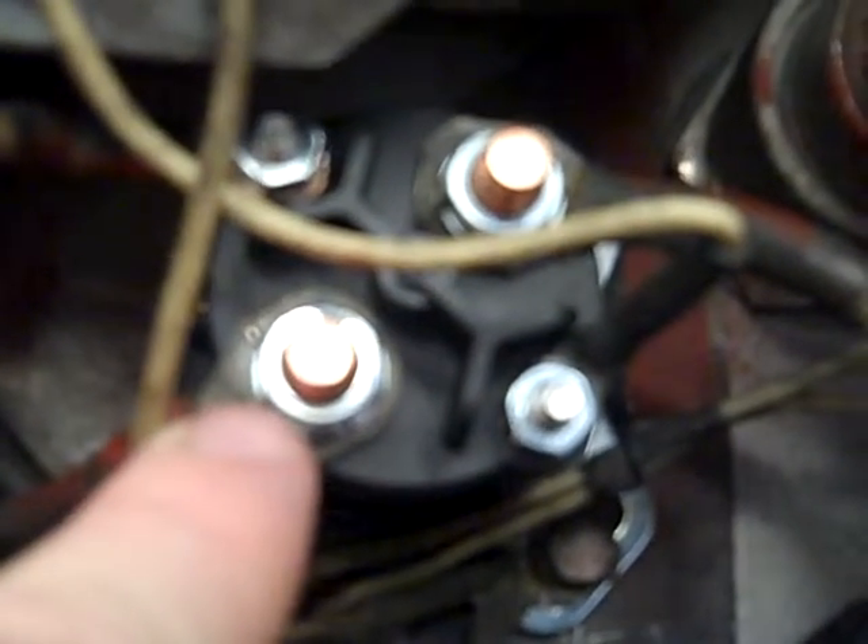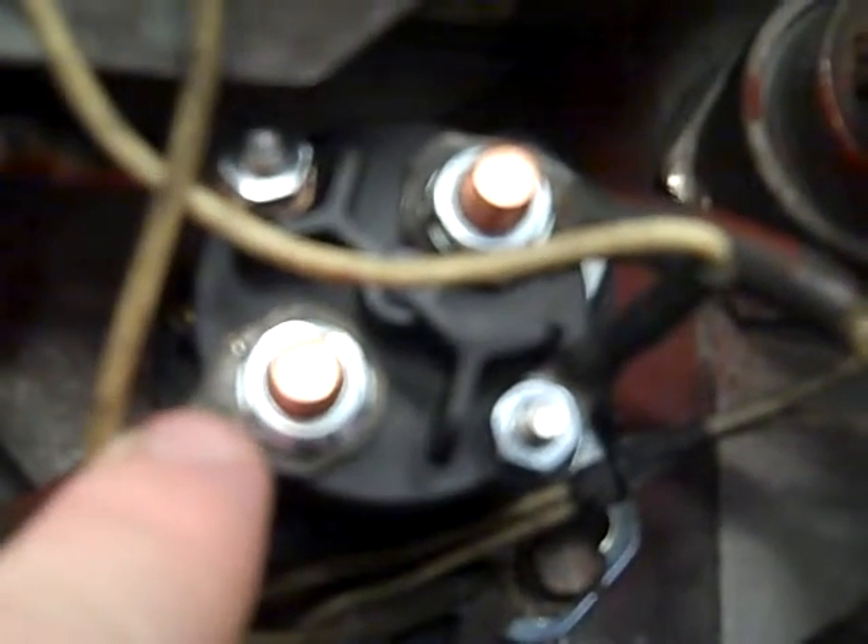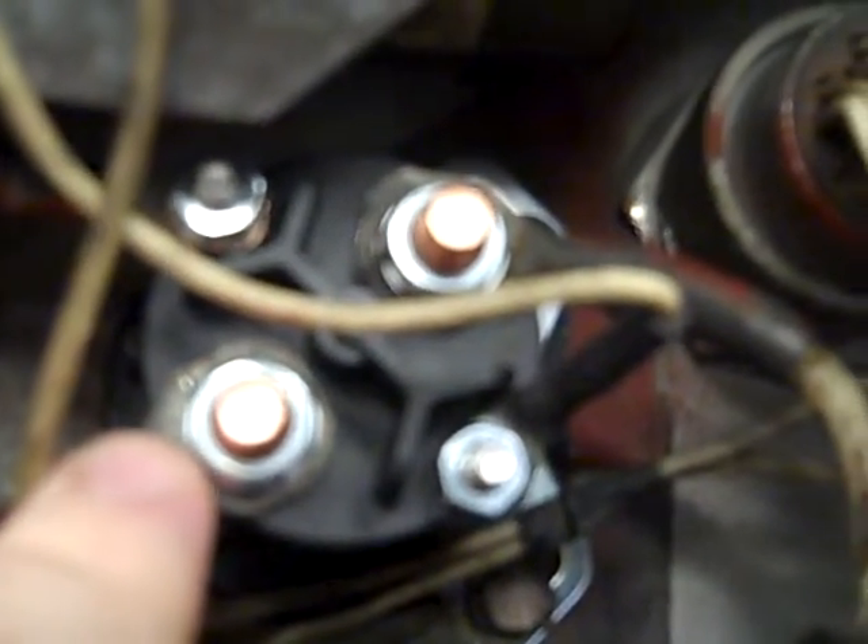Our two large terminals — one would have constant B positive going to it, and the other terminal would be going out to supply whatever accessory we wanted to supply. In this case, we'd have B positive here, and this terminal would have a cable going down to the S terminal of our starter.